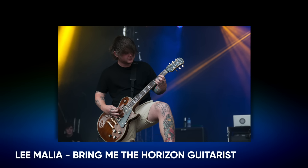Lee Malia from Bring Me The Horizon - let's think about what makes a tone like his. First off, he's somebody that uses British voicing, no surprise there, they're a British band. So you're going to be looking at a modded JCM 800 - that is the first thing you would think about with his tone. And also they use British cabinets as well: Marshall cabs, 1960As. That's going to get you really close to that Bring Me The Horizon sound right off the bat.